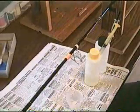I'm going to get some epoxy on here, and then I'm going to tell you a couple of other things.